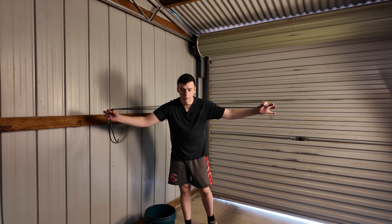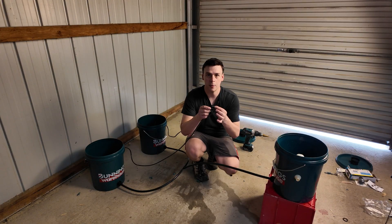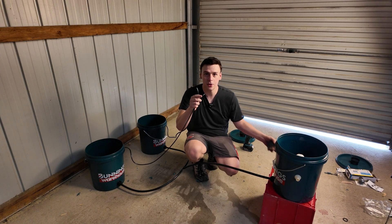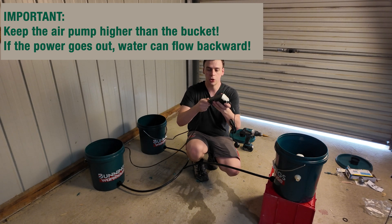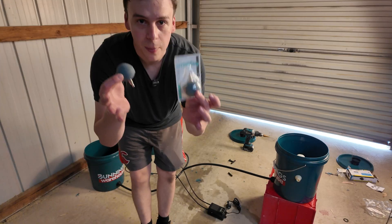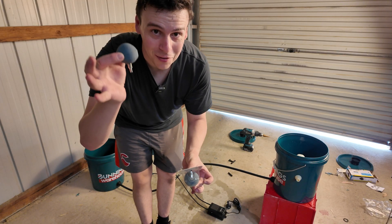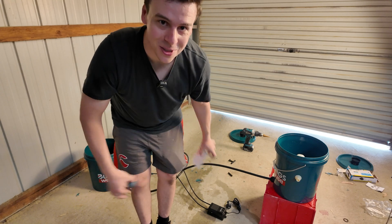I've got some four millimetre tubing which will pump oxygen to those air stones, and we need to attach both outlets to our air pump. This air pump actually has two separate outlets so it can easily feed both buckets. Then we need some air stones — here's one from a previous build and here's a brand new one.